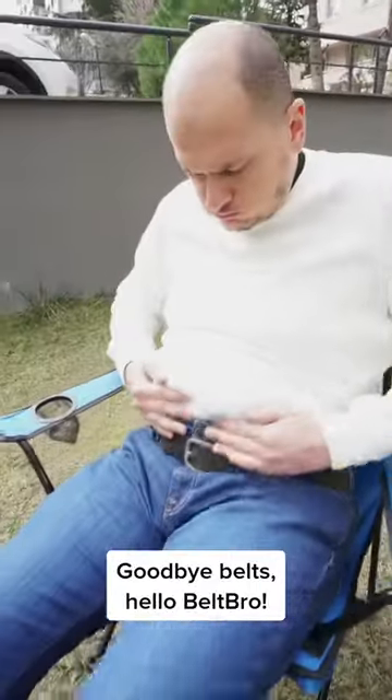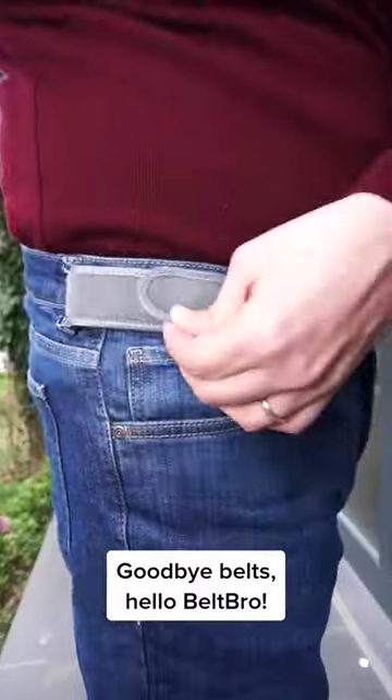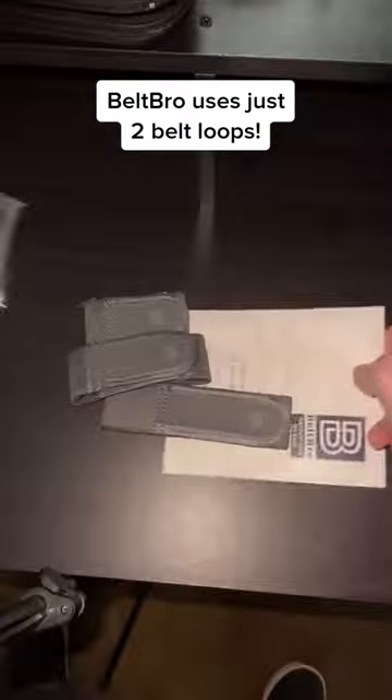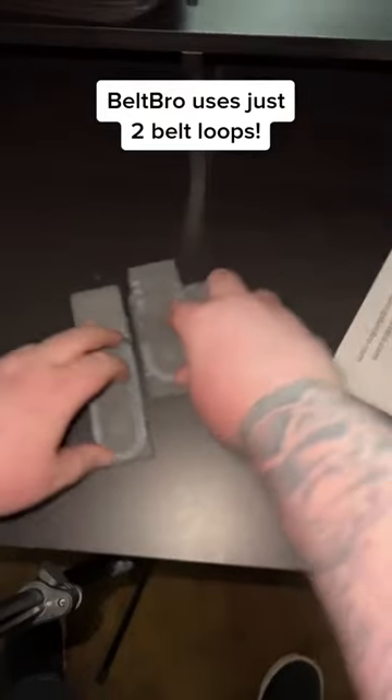This is for the person who has zero time to adjust their belt. Say goodbye to heavy and uncomfortable belts and hello to this ultralight design. This is the Belt Bro. Belt Bro is an innovative belt that uses just two belt loops on either side of your pants.